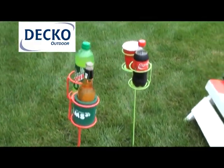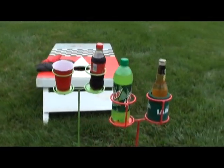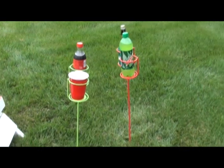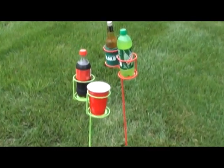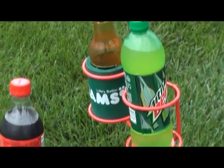We are looking at the Deco Outdoors 30253 Double Beverage Holder in Green and Red. These drink holders will hold four beverages. They're made of solid welded steel with a durable powder coat finish.